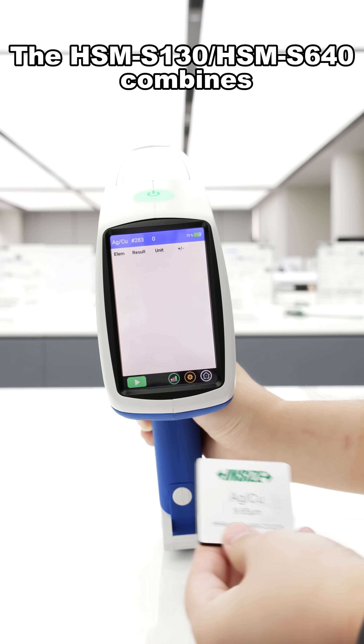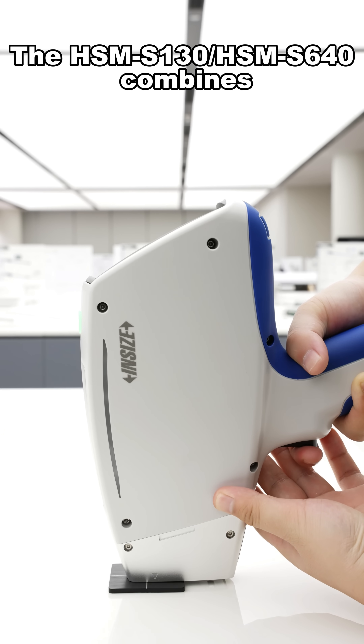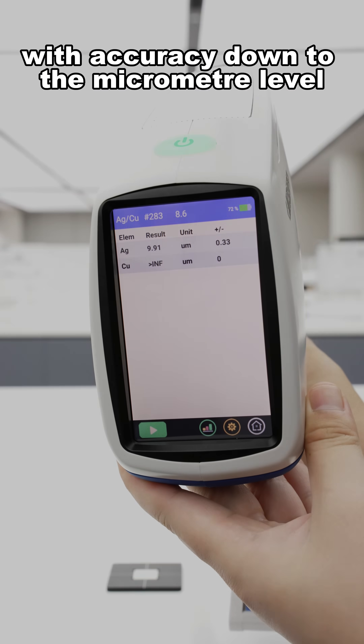The HSM-S130 and HSM-S640 combine coating thickness measurement functionality with accuracy down to the micrometer level.